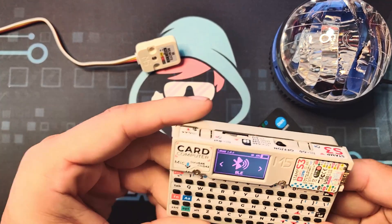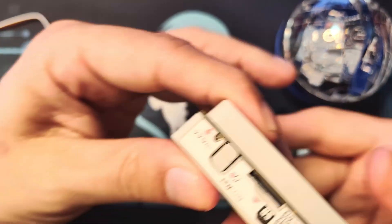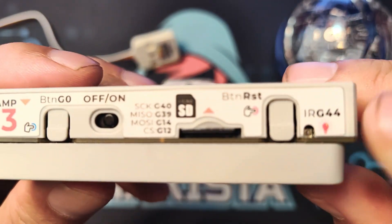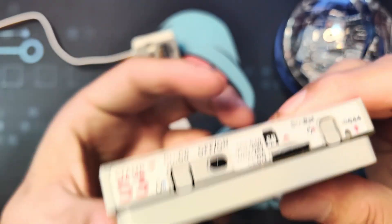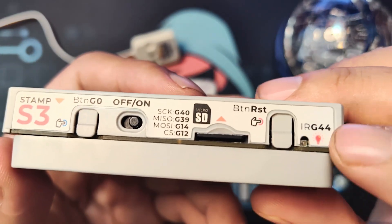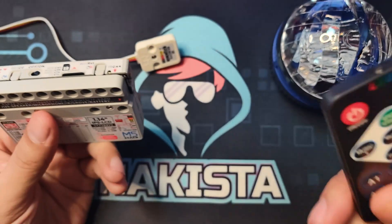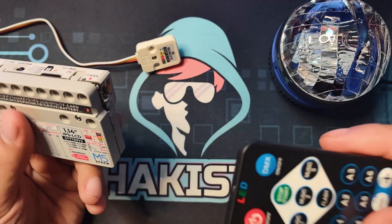If you take a look at the Cardputer — and the same goes for the M5 Stack or M5 Stick C Plus 2 — it does have an IR built in. The main problem is that it is only a transmitter and cannot receive signals. You cannot capture any signals being sent from an IR remote control.